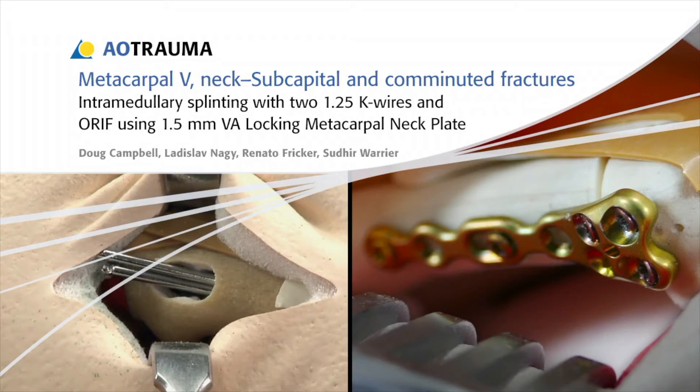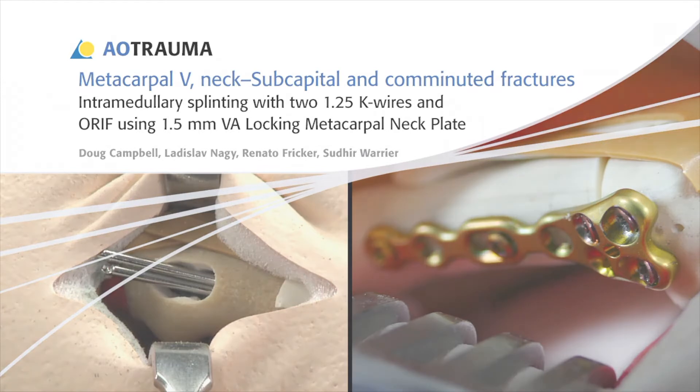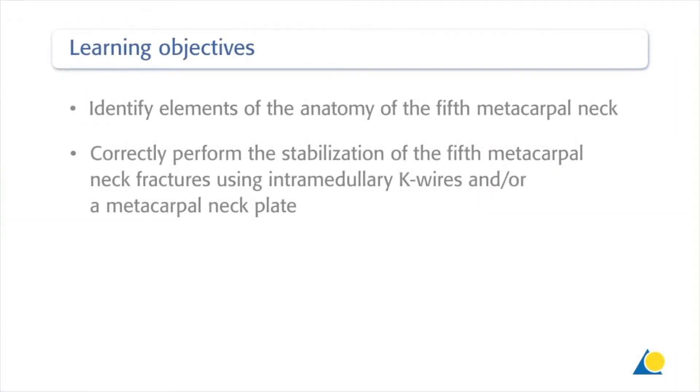In this presentation, two exercises will demonstrate differing treatment options for unstable subcapital and comminuted neck fractures of the 5th metacarpal. Upon completion of this exercise, you should be able to identify elements of the anatomy of the 5th metacarpal neck and correctly perform the stabilisation of the 5th metacarpal neck fractures using intramedullary K-wires and/or a metacarpal neck plate.